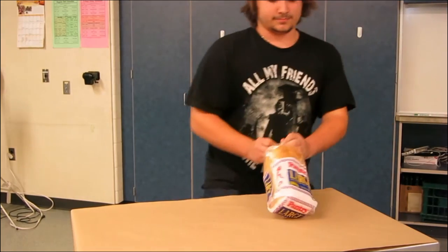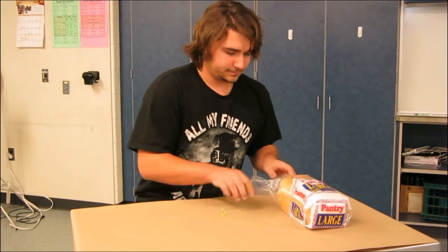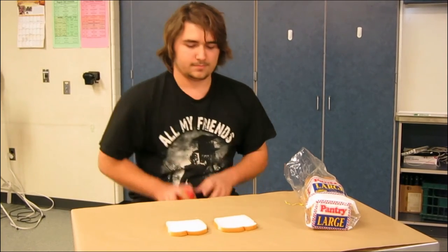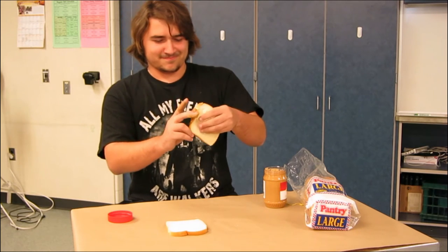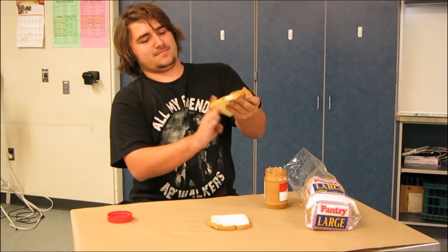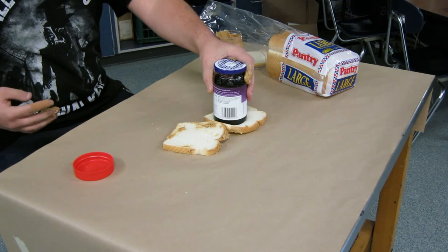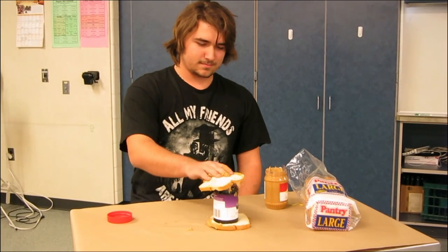Get two pieces of bread and lay them beside each other on the table. First, spread the peanut butter around the edges of both pieces of bread, then put the jelly in the middle of the sandwich. This helps the jelly stay in the sandwich and prevents sticky hands. Now put the second piece of bread on top and you have a peanut butter and jelly sandwich.